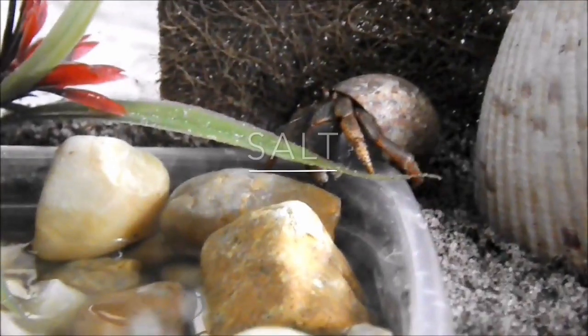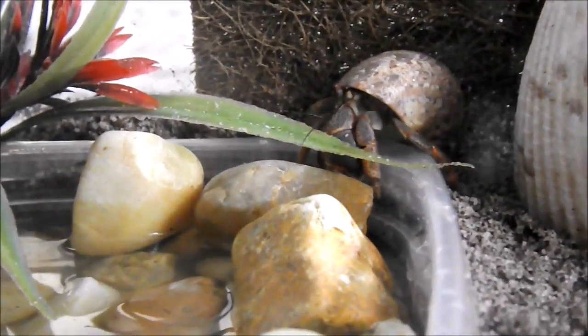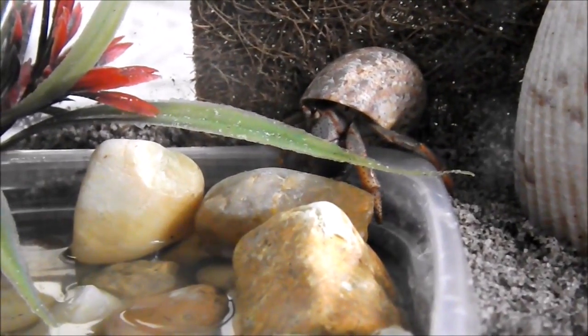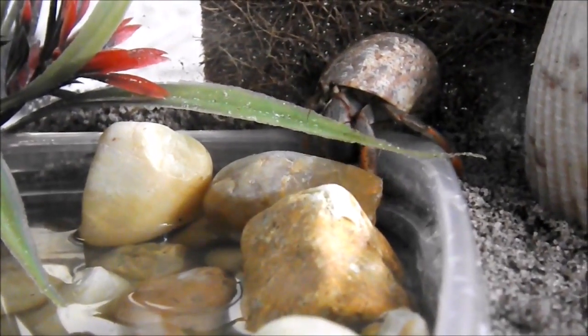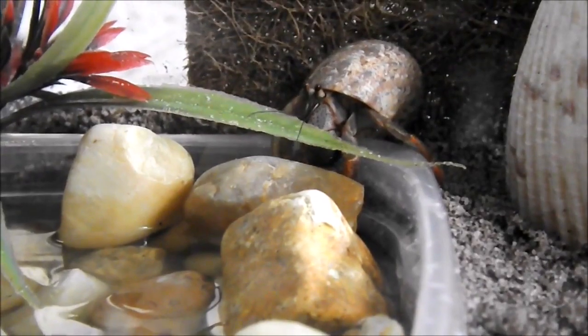The last point we're going to talk about today is salt. As I said before, hermit crabs require both fresh and salt water. For fresh water, you want to make sure that it's dechlorinated so that there aren't any harmful chemicals that can hurt your hermit crabs. This could be either bottled water or filtered water — there are a couple of different options.